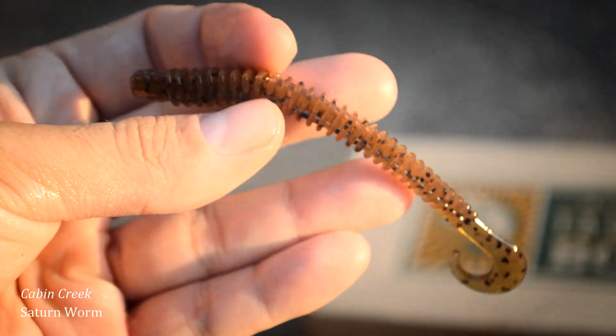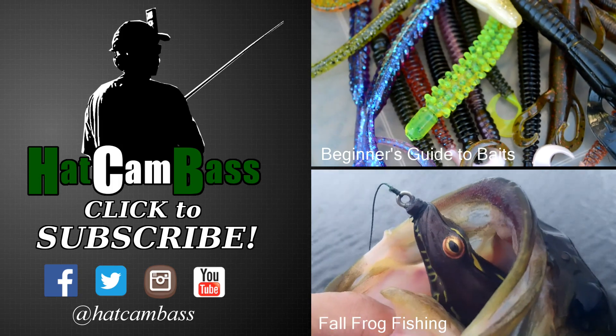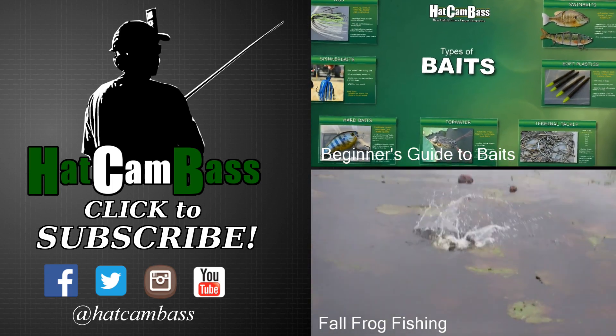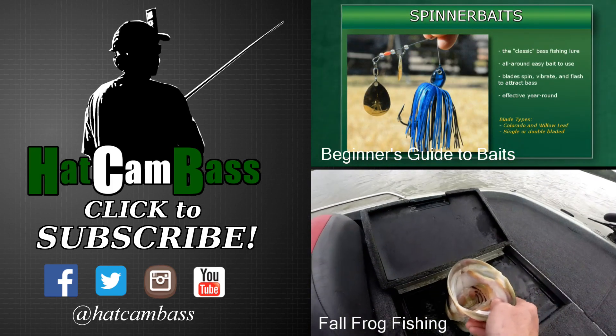Thank you so much for watching, guys. We will see you next time. Choosing which baits to use can be one of the more fun aspects of bass fishing because there are just so many different kinds to try and experiment with. We're going to briefly touch on all the basic categories of baits so you can start to familiarize yourselves with those.